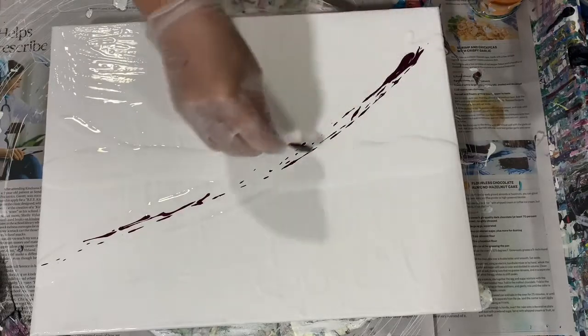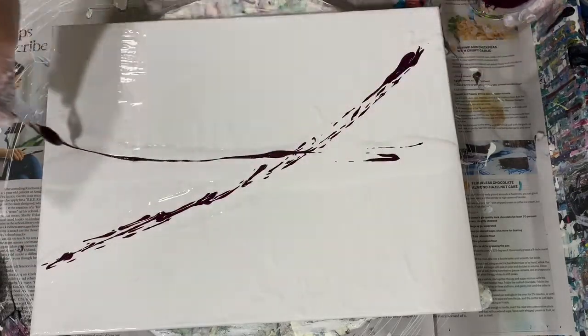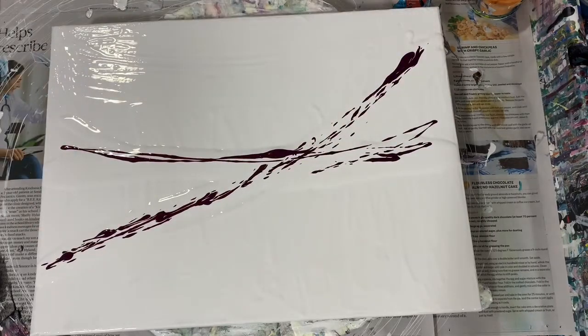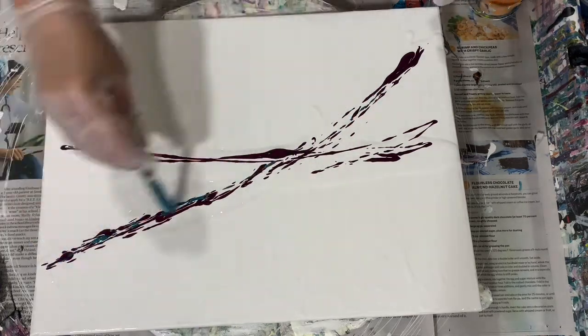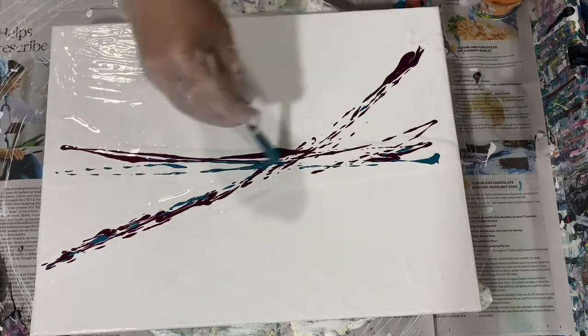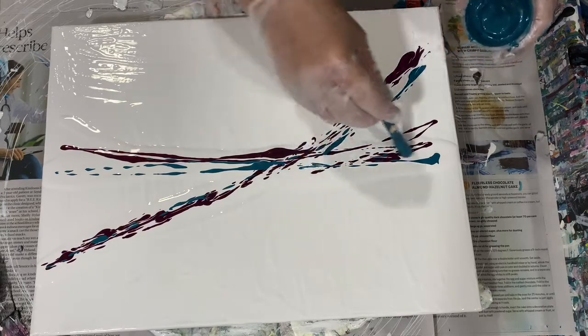This is a 12 by 16 inch canvas. I do have my base coat down, which is made up of Pittsburgh Ultra Interior Satin, a squirt of GAC 800 and Floetrol. I did lay down a little bit of a puddle there in the middle as a guide to where I wanted to put my paints.